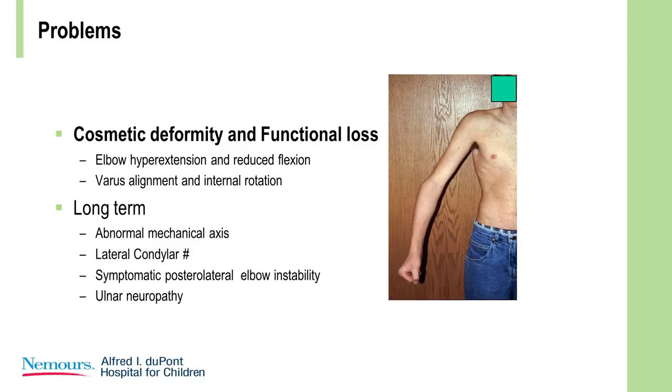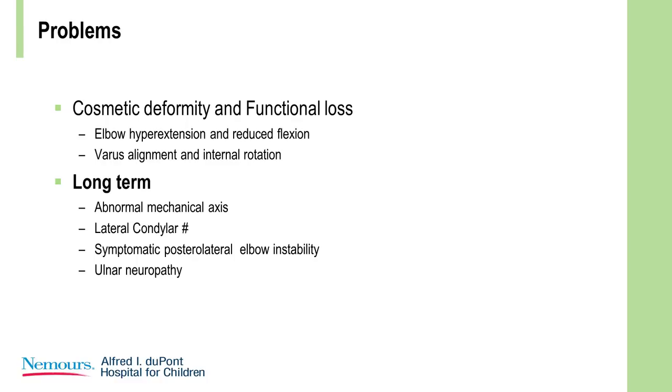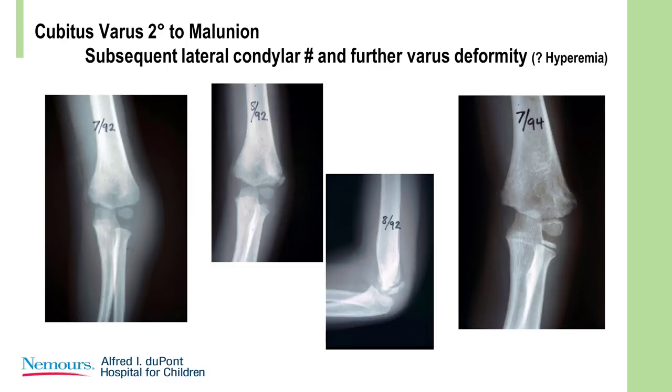This results in cosmetic deformity and functional loss. There's elbow hyperextension because the distal fragment is in extension, and there's reduced flexion — the same arc is just displaced into extension. There's also varus alignment and internal rotation. The long-term issues are significant: the abnormal mechanical axis leads to symptomatic posterolateral instability, first described by Sean O'Driscoll. There is ulnar neuropathy — you can get a tardy ulnar nerve palsy from varus or valgus. And it sets you up for lateral condylar fractures, which can create additional varus either by stimulation of growth or malreduction.